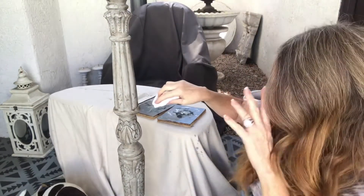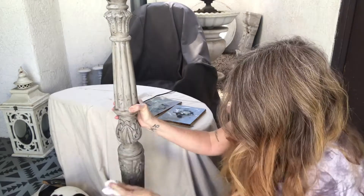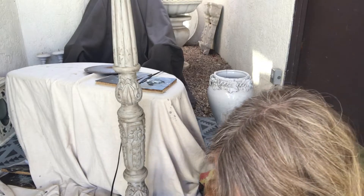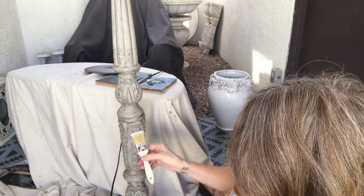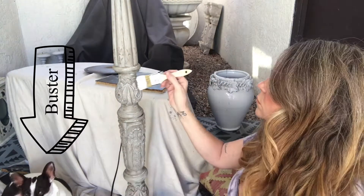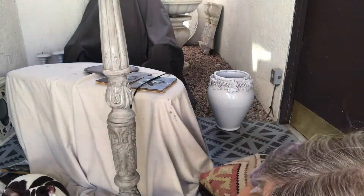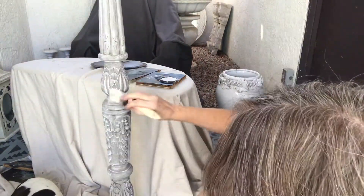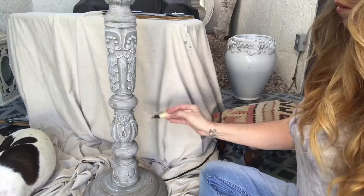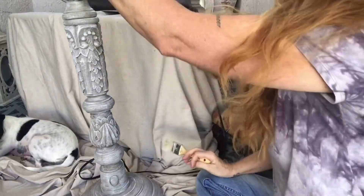Now that I've put the dark wax all over, at the end is where I rub it all in. I'm going to take my Amy Howard's One Step Paint in Baroque Buff and do a dry brush — just the same as you did in all the rest of the steps.